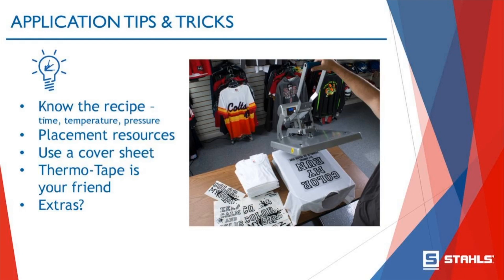Thermotape is your friend. It is a special heat-resistant tape that will not melt or leave a residue on your fabric. It's great for left chest logos — you don't want that little logo to shift once you've placed it. You can use Thermotape to hold it in place. For single letters, like spelling out a name on the back of a shirt, you can use Thermotape to hold all the letters in place onto your garment and then press. It won't leave any nasty residue or film on your apparel.